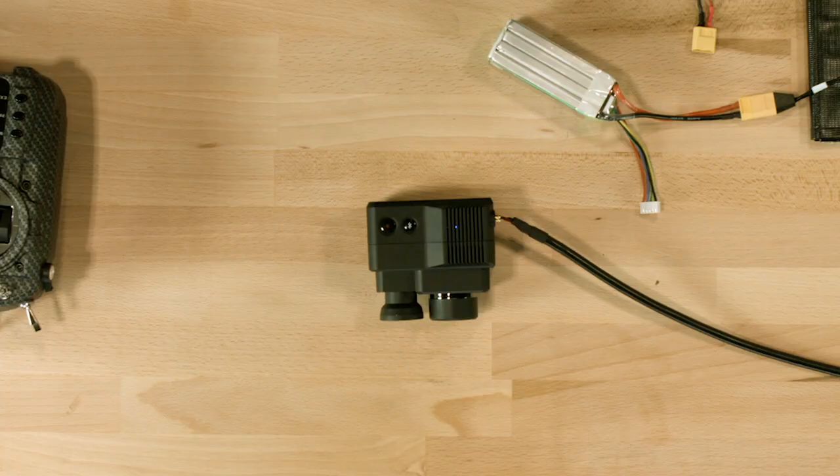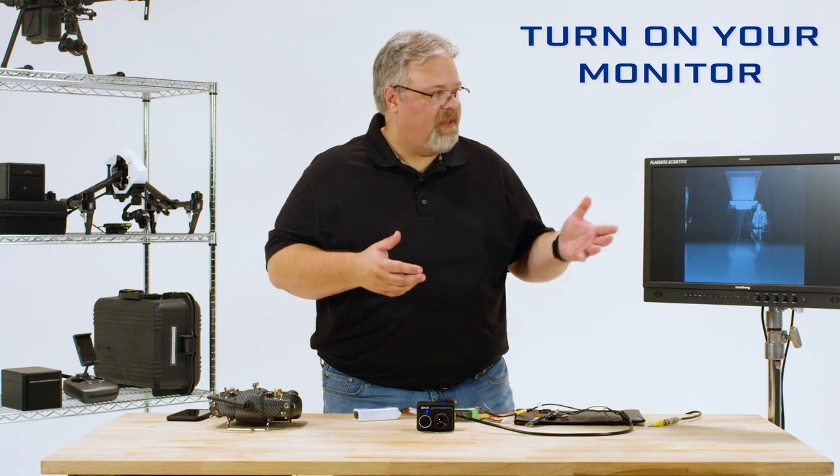If this light turns green, just press the Bluetooth button on the top of the camera to turn Bluetooth back on again. By the way, if you hear the camera making a clicking sound, that's just the thermal camera performing its automated calibration called a flat field correction, and it's completely normal. At that point, you can turn your monitor on to see the image out of the camera.